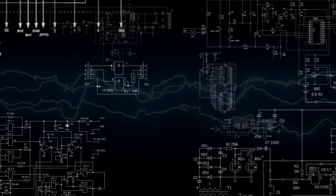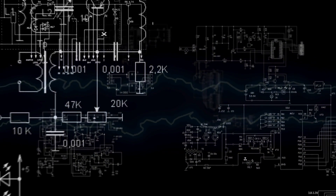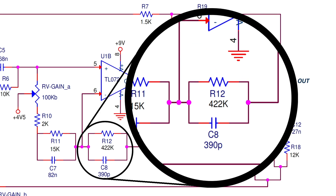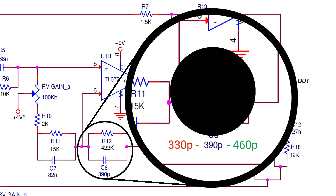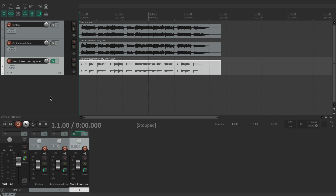Working with the schematic only, like all the other modelers do, is not enough. The electrical components used in the Centaur have a large tolerance, meaning they may differ up to 20% from the value reported on the schematic. So it's impossible to replicate the exact timbre without capturing the real device.